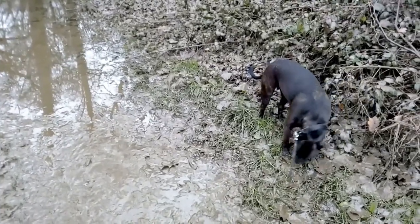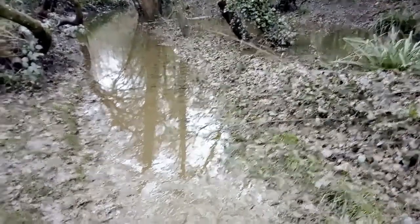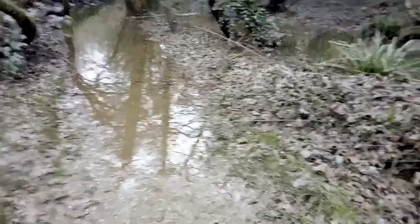It's going to get worse because it's starting to rain again. This floods every year so it's not always as bad as this. I'm not complaining at the end of the day.